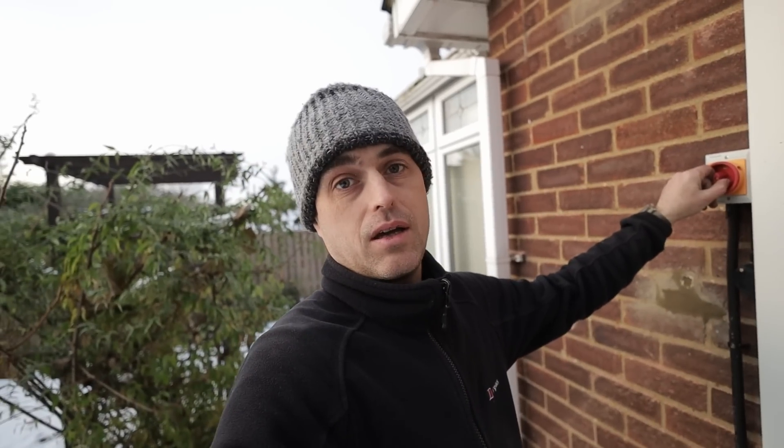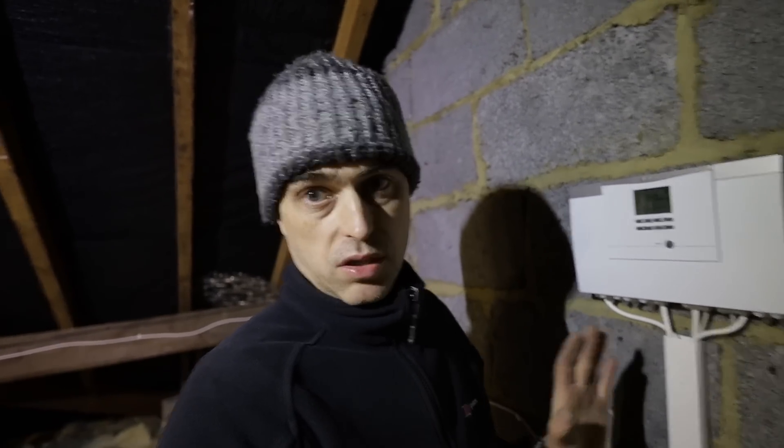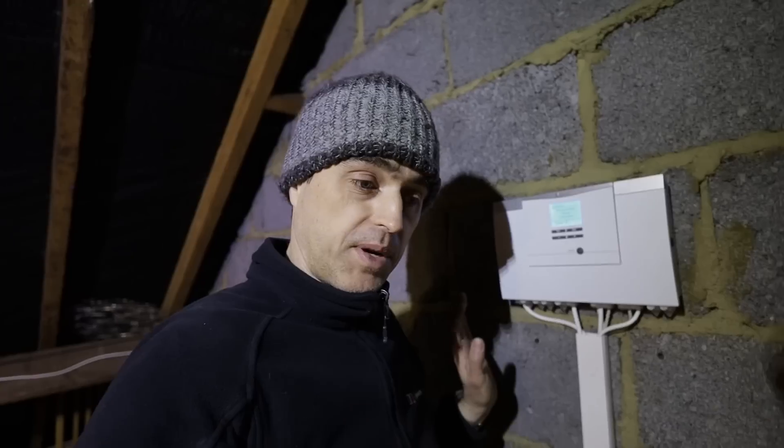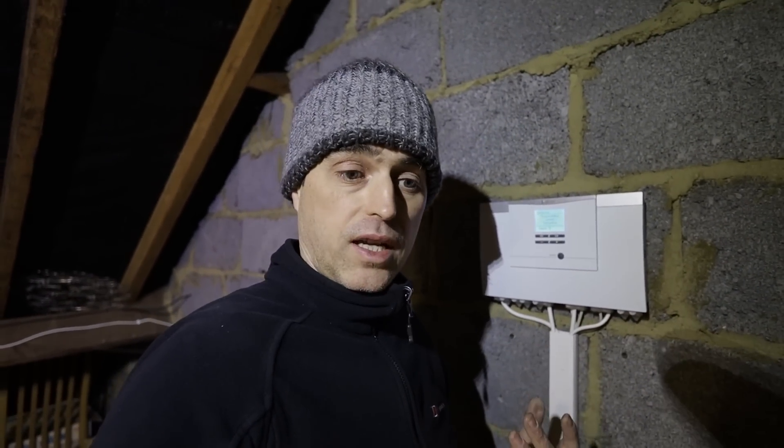Finally, after days of hard work, we can turn the unit on and hope it works. The unit is on and I have no communication errors, which is great — good start. Now I have to set it all up. On this particular heat pump the circulating pump is inside the external unit — not all heat pumps are like that; some do not have a circulator and you have to provide your own.